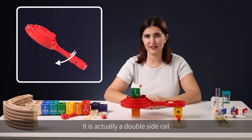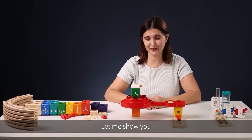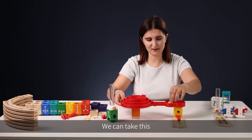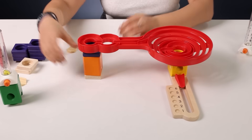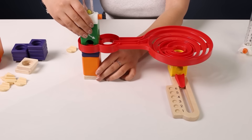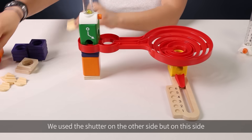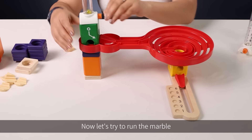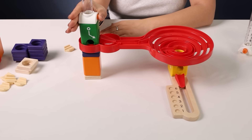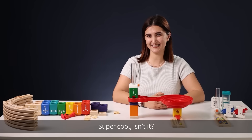Now, do you want to know a fun thing about the Spiral Twist? It is actually a double-sided rail and marbles can also roll on the reverse side. Let me show you — we can take this and reverse it. We use the shutter on the other side, but on this side we can also use the accelerator. Now let's try to run the marble. Super cool, isn't it?